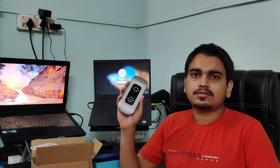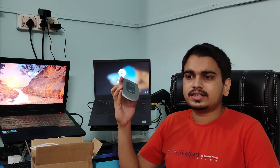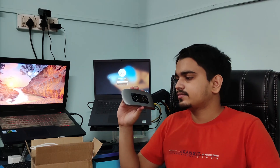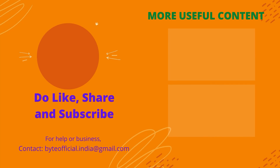Coming to the conclusion — should you buy this or not? As of now, I won't recommend this device to anyone unless you have that money to spend, because it is quite expensive and is more in a testing phase right now. Once BlueSemi fixes everything, brushes things up, and accuracy increases, then I can recommend it. For now it is just in the testing phase. Do like this video, consider sharing it with your friends, and subscribe to this channel for more useful content.